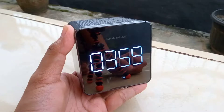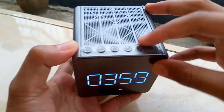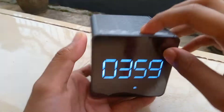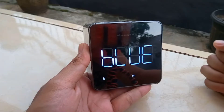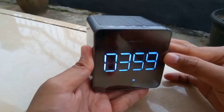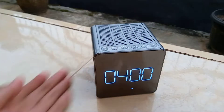Speaker Simbada ini sudah dilengkapi dengan layar LED, yang memiliki fitur-fitur menarik di dalamnya, termasuk fitur penunjuk waktu. Untuk menyalakan menu Bluetooth, kalian bisa tekan tombol mode. Nanti otomatis Bluetooth-nya menyala dan akan muncul tulisan 'blue' di layar LED-nya.